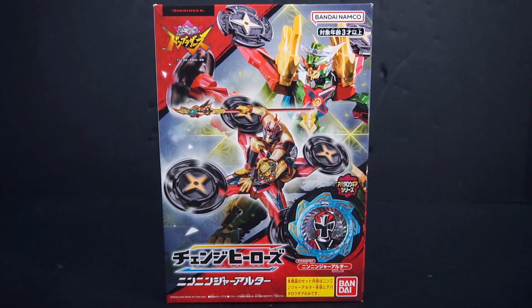Hello people, this is Ryder here with a review of the Avatar of Sentai Dawn Brothers Change Hero 07, Ninja Alter.